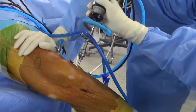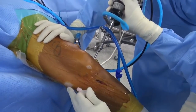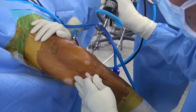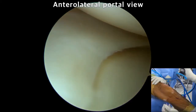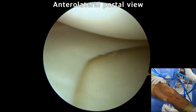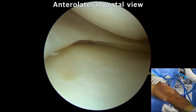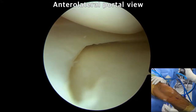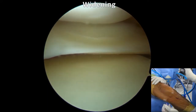Medial compartment release was done with a multiple pie-crusting technique for the MCL on valgus position at 15 degrees flexion with manual assist. After checking surface anatomy, multiple needling on the superficial MCL is done with a spinal needle. In the process of puncturing, we can monitor whether the needle tip penetrates into the capsule. Surgeons should take care not to injure the meniscal capsular junction, the saphenous nerve, and vein. Under the surveillance of the scope, sufficient medial compartment releasing could be confirmed, and at the same time, excessive widening could be avoided.